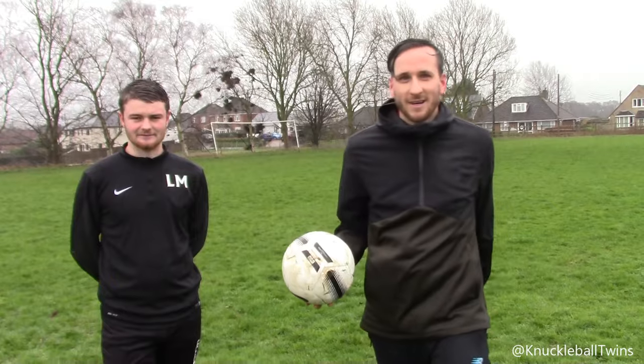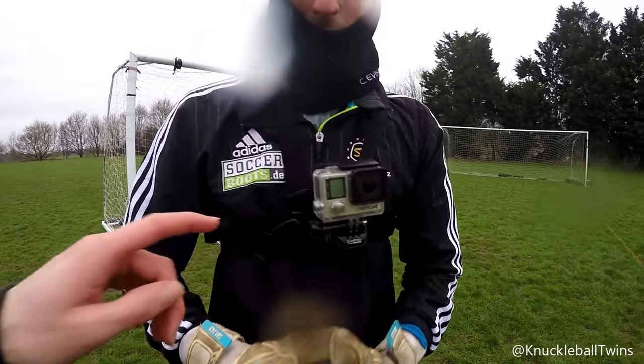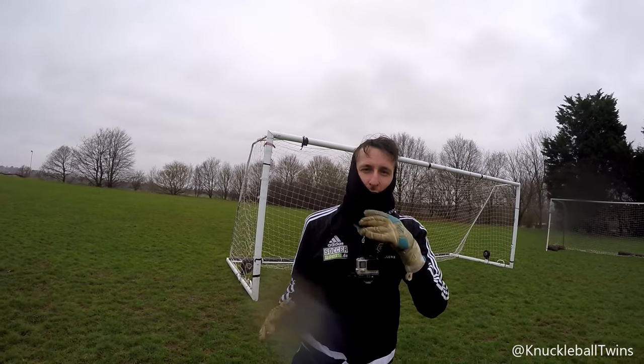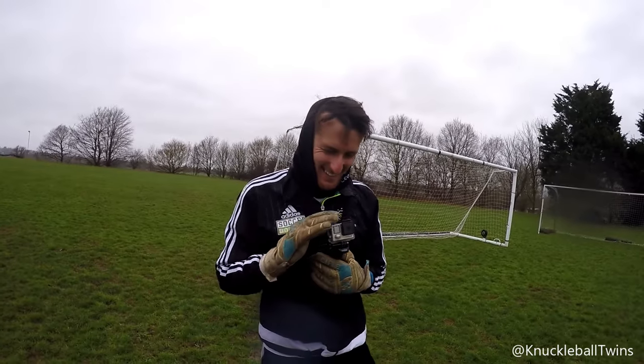We're using the GoPro claw — we don't know what the view is going to be like because we haven't done this before. When you're learning anything, it's really important to focus on the basics, start from the simple steps and work your way up. I'll have a few free kicks, Liam will watch me, and then he'll have a few himself. He's very skilled so I'm expecting him to get it quickly. We've also got to consider the weather and the pitch because it is horrendous, but I'll give Liam a few tips as the session progresses.